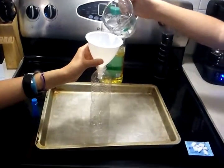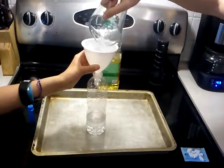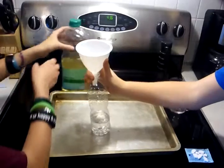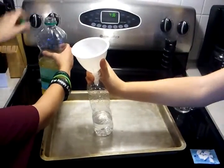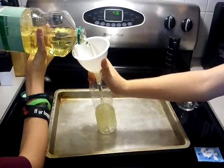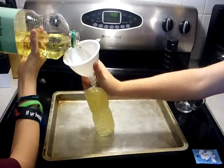So, first you pour the water into the bottle. Then, you pour the oil in. And, because the water is more dense than the oil, the oil sits on top of the water.